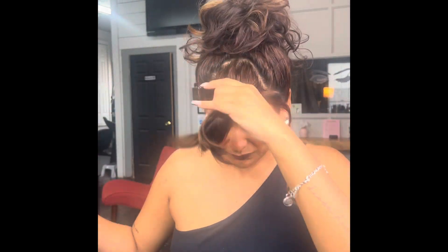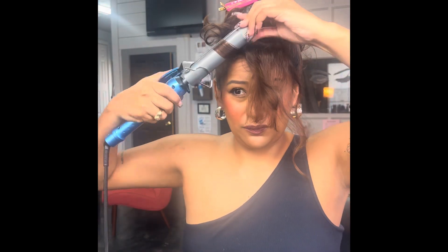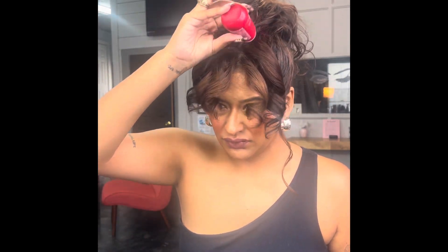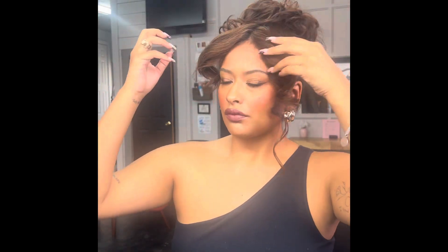So I'm curling that front piece. I really do have a nice thinking face when I'm curling my hair. I'm separating the sections to really curl my bang area, smooth it all out — the face framing pieces is all you need heat on. Then I'm using some more of that powder to add some volume, brushing it out and teasing it, figuring out exactly what I want.